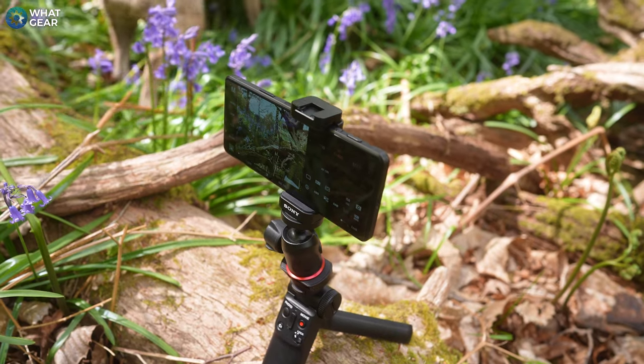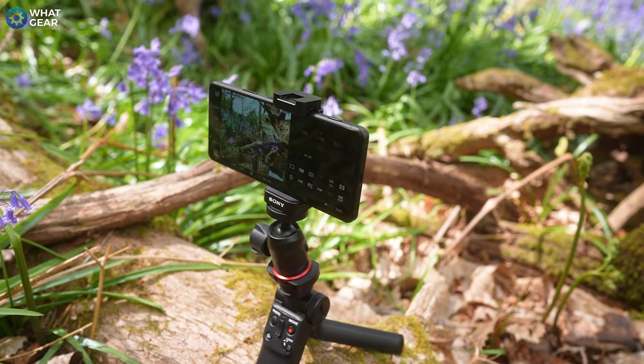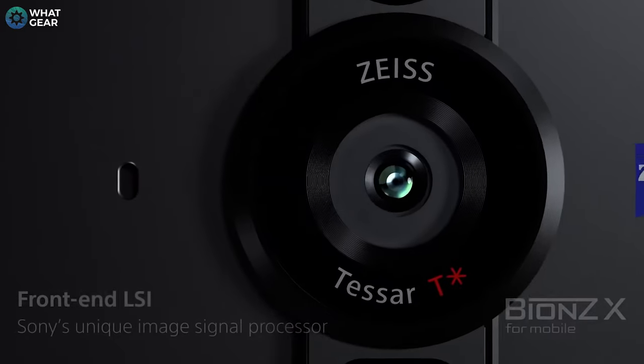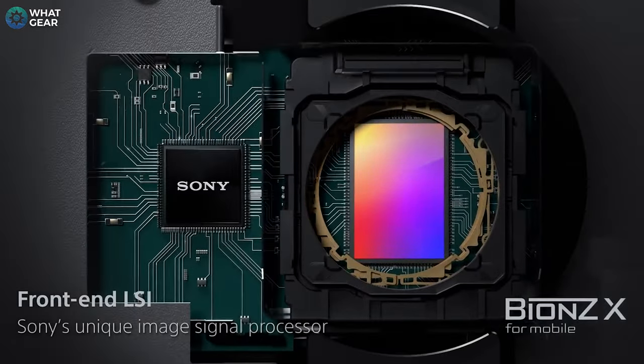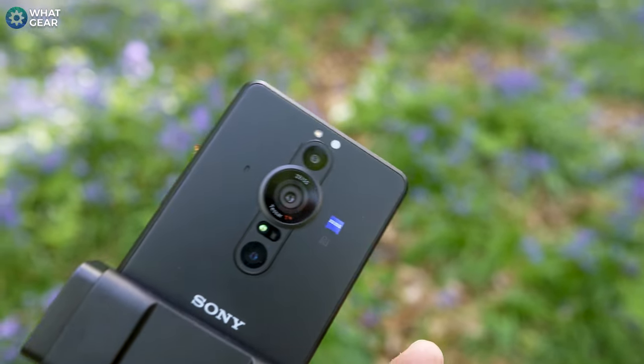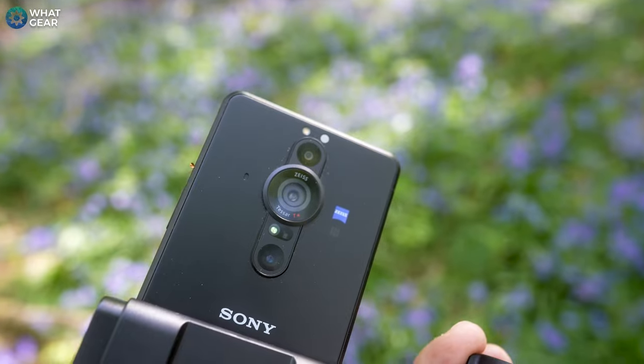It's a one-inch sensor, so it's massive. That one-inch sensor also has an aspherical glass lens in front of it. With a glass lens, as opposed to the plastic lens we see on most other smartphones, it allows more light to pass through and reduces chromatic aberration. They've also partnered with Zeiss, so the lens coatings have been approved by Zeiss, designed to reduce ghosting and flaring. On top of that, there's a variable aperture in front of the primary lens allowing you to change the f-stop between f/2.0 and f/4.0.